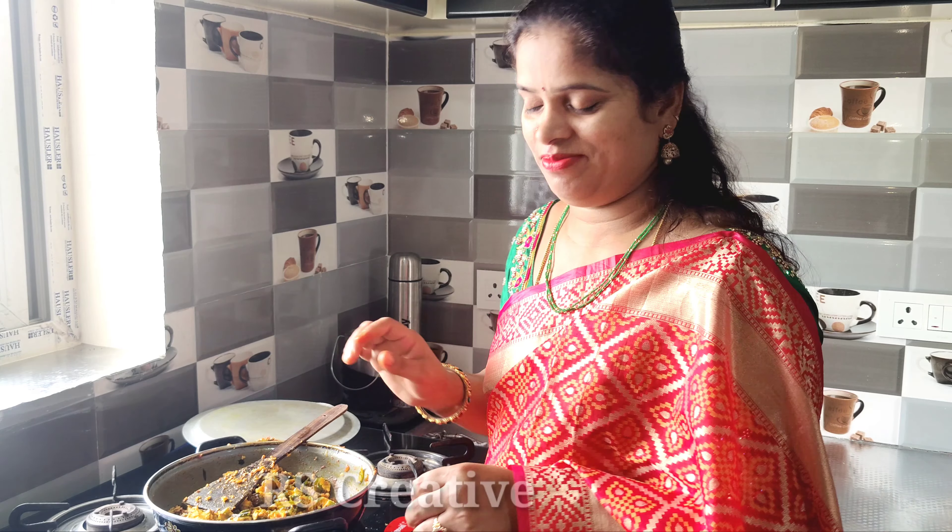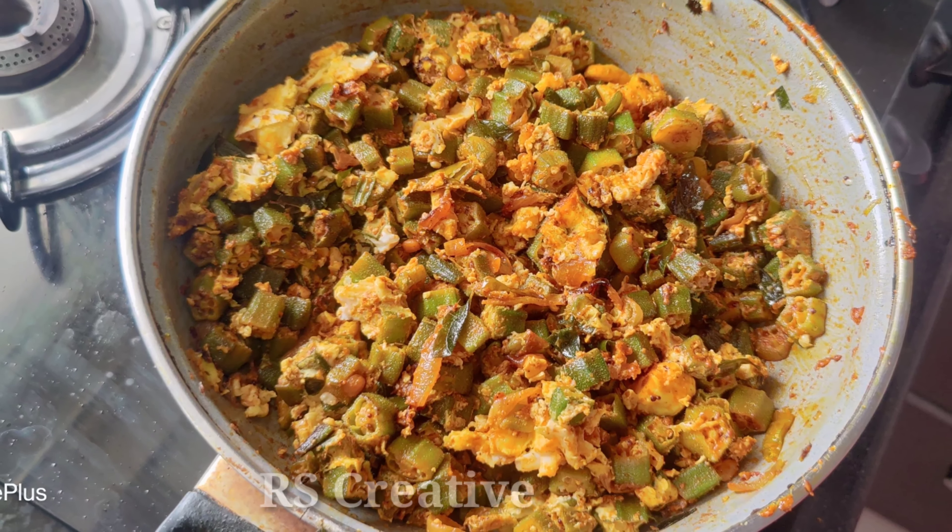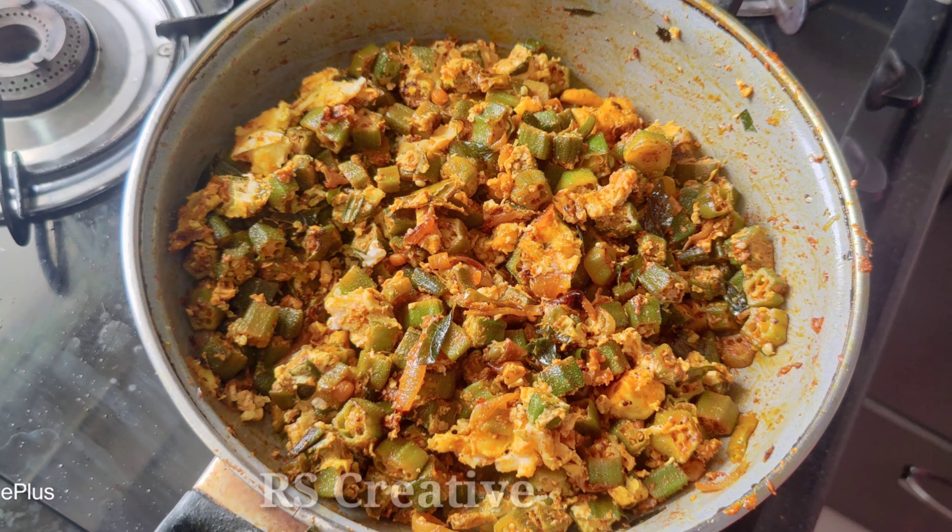I'll cook with fewer eggs for a while. We have used a lot of eggs.